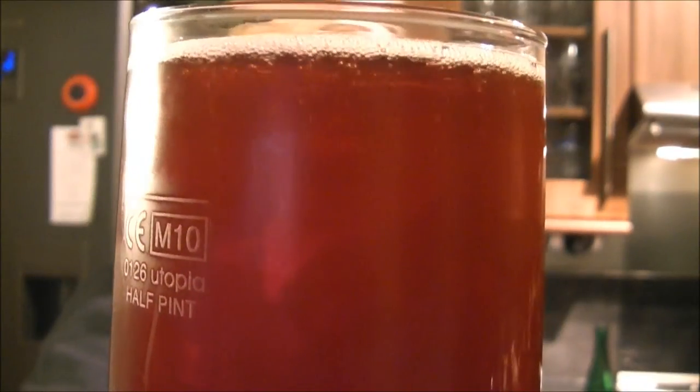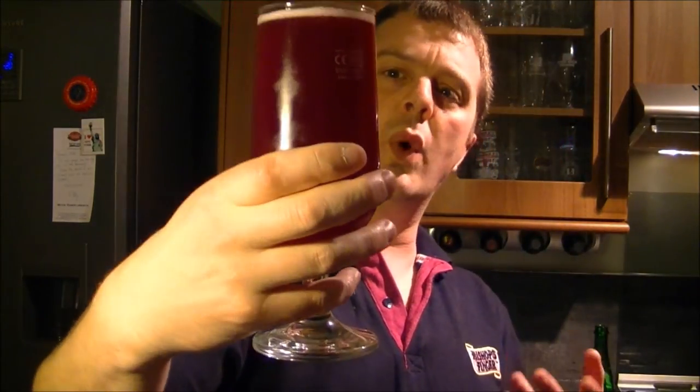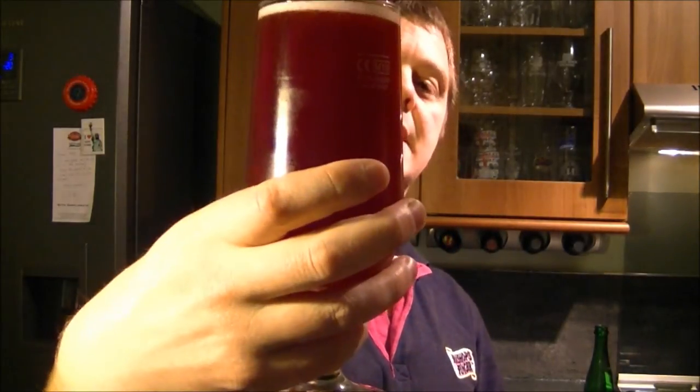There's plenty of carbonation streaming away. Let's get the nose. Again, it smells like a champagne cider. I'm getting really nice apples mixed with a musty cherry. The colour is a wonderful, wonderful cherry — cherry like raspberry looking beer. Tins of orange in there.